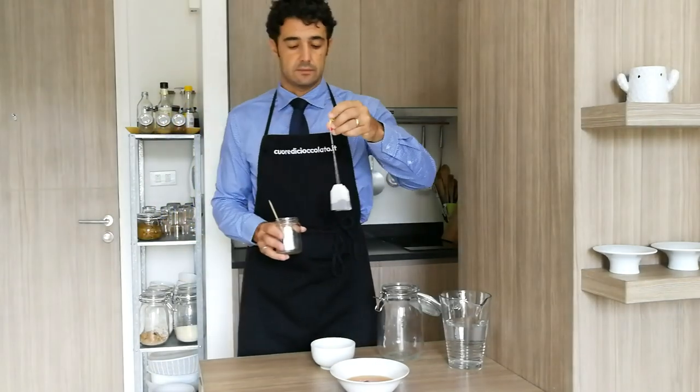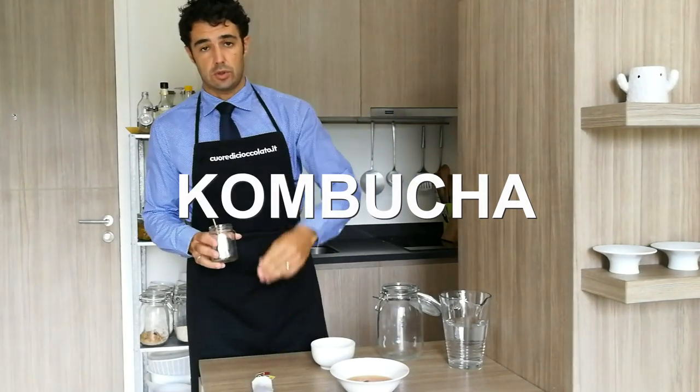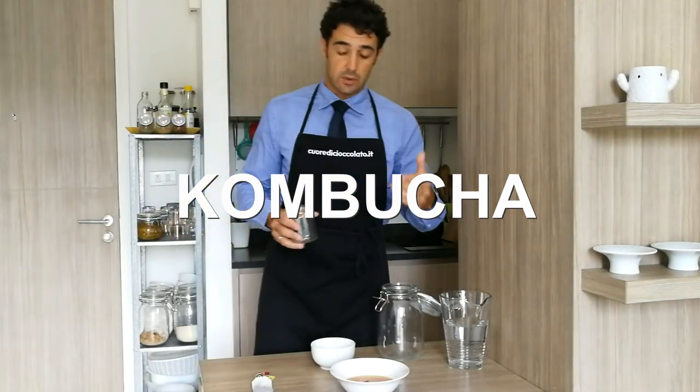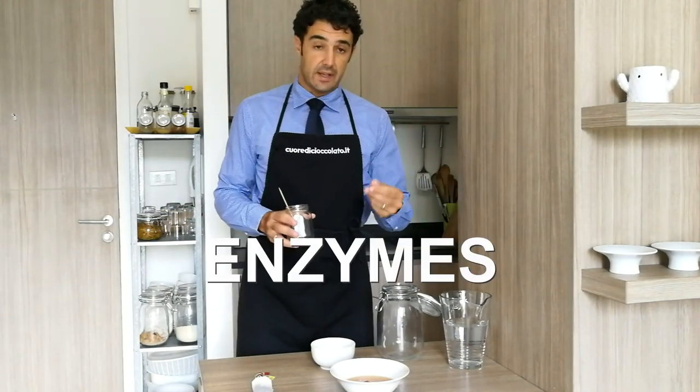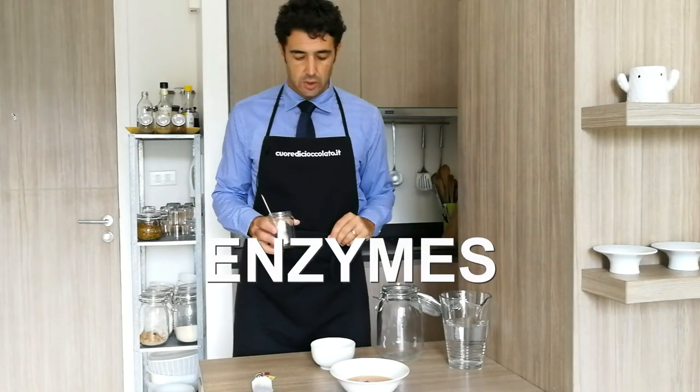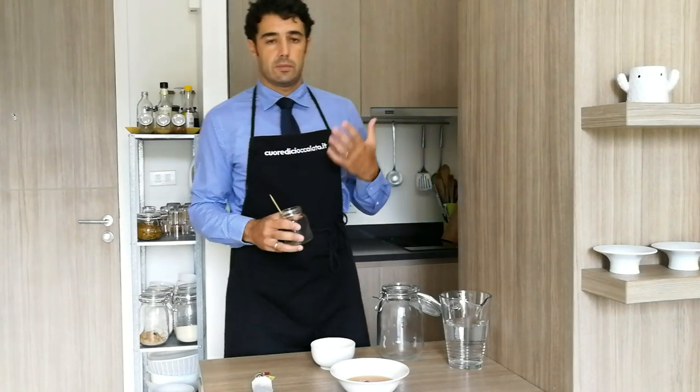Because kombucha — 'cha' is the name of tea in Chinese — and 'kombu' was a doctor who used it to help people. Because in this fermentation, the enzymes that you will find after in the tea can help you to digest better and to clean your body.